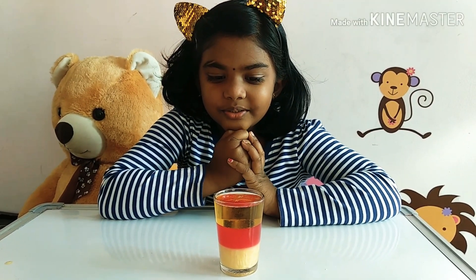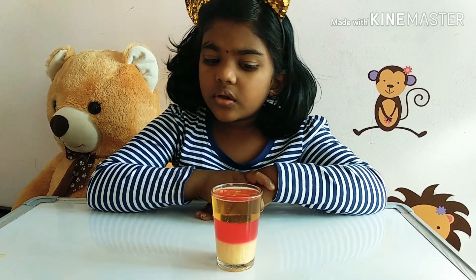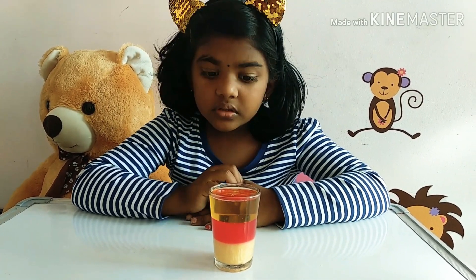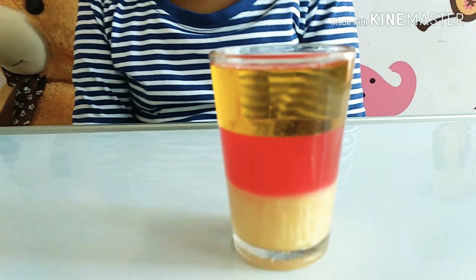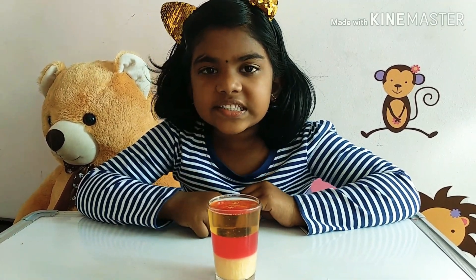The hand wash liquid is more dense than the water, and the water is more dense than the oil. That's why the three layers are separated in the glass. This is an easy way to show the kids about water density.